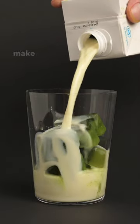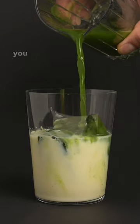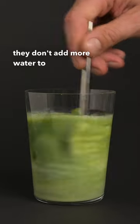When making an iced matcha latte, it's important to make sure that you don't water it down too much. There are a few ways to do this. First, you can make some matcha ice cubes instead of regular ice cubes, so that when they melt they don't add more water to your drink.